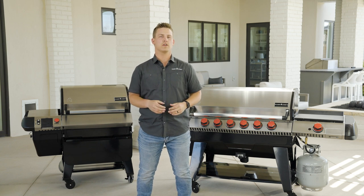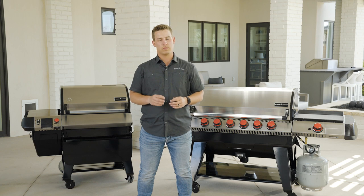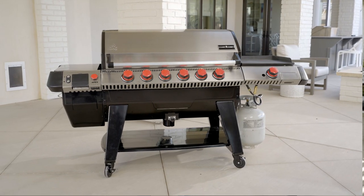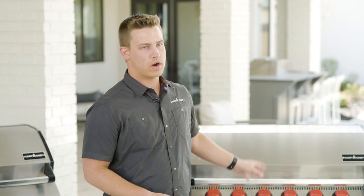Hey guys, Mason from Camp Chef. In today's video, we're going to be going over how to install your Sidekick and internal gas burner system on your Apex grill. This is going to take your Apex grill from a normal pellet grill into the most versatile pellet grill on the market.